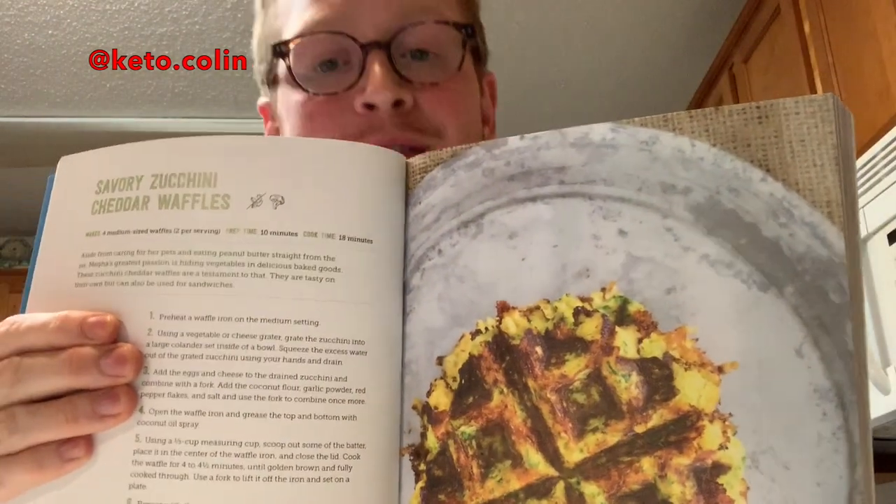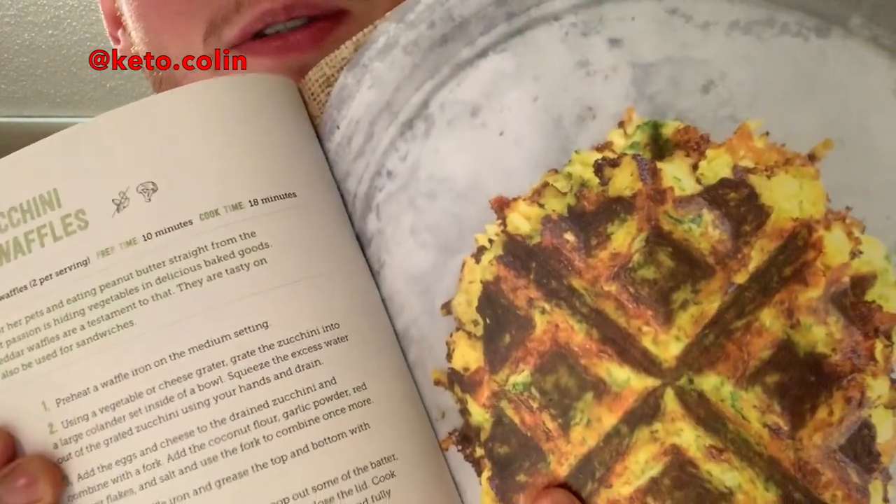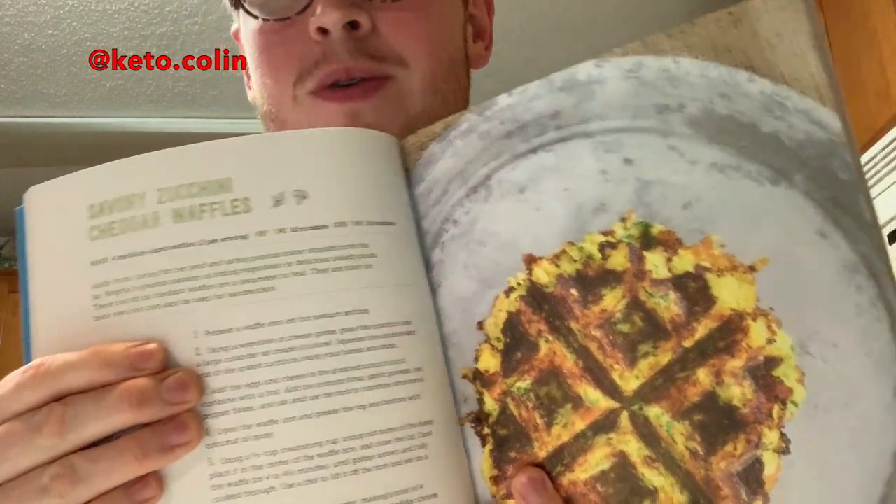Keto yo everybody, welcome back to my channel and welcome to my next episode of my cook-along through Keto Connect's Keto Made Easy. Today's recipe I'm super duper excited about. I love waffles, I love zucchini, I love cheese — so together we're making savory cheddar zucchini waffles.